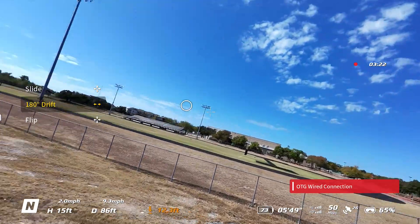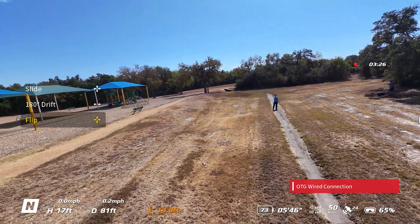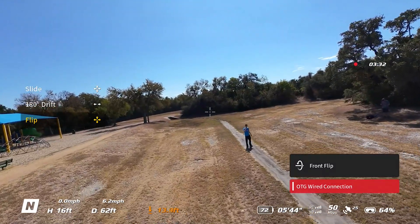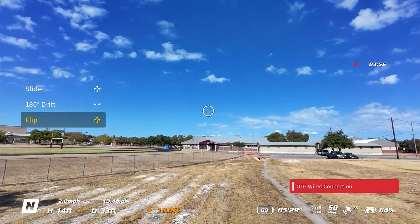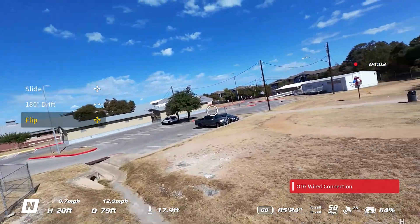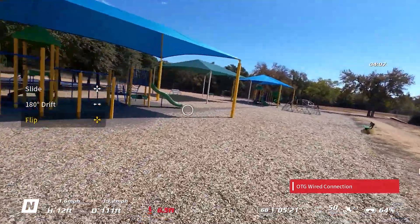The other option is the flip, and it's just like it sounds — it's a flip. I'll go to where I want to be, push the joystick, and it flips. It spins both directions. If you're up high enough, you can do the flip as you go forward or as you are turning, and it gives you a nice clean easy flip.